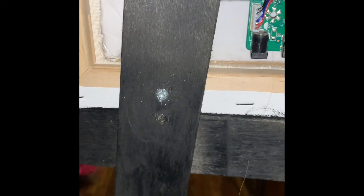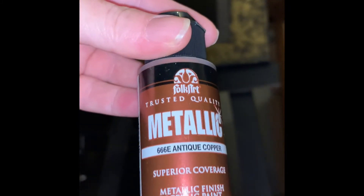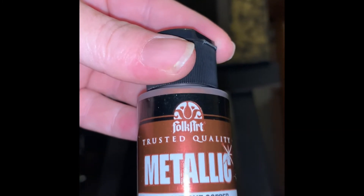I screwed through the easel on the top and bottom to make sure it stayed on there so nothing would fall off. This time I'm using copper on top of the gold, and that is Folk Art as well.